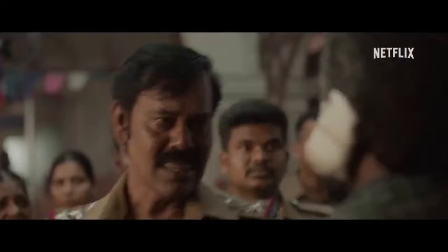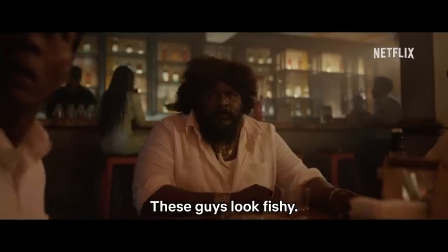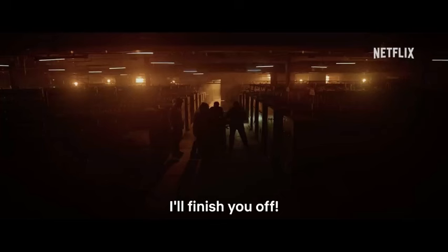Welcome back to another deep dive. Today we're taking a technical look at the Tamil film Maharaja. This isn't your typical fanboy review — we're breaking down the cinematography, editing, sound design, and more. So grab your popcorn and let's get into it.